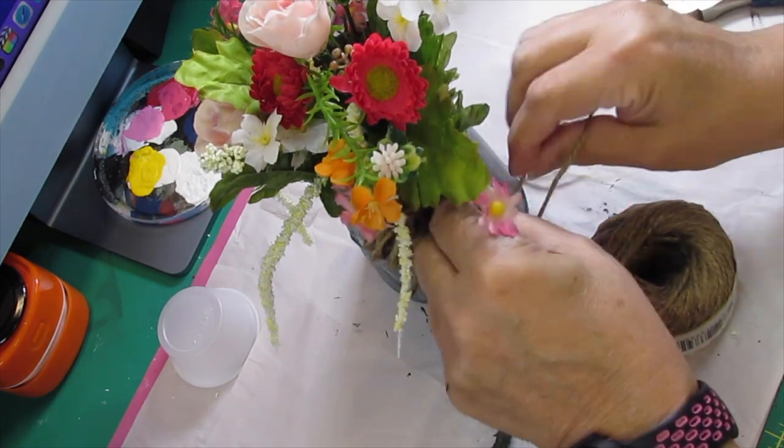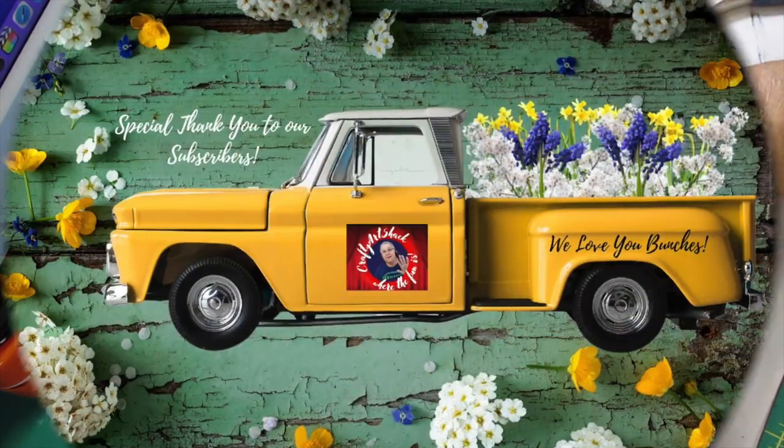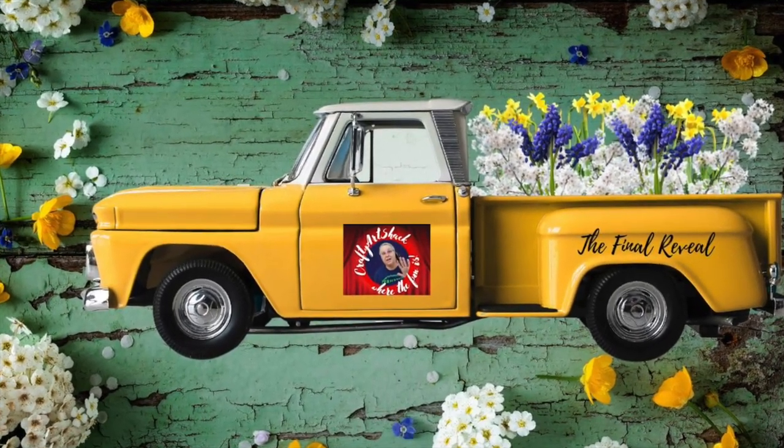We'd like to thank our subscribers - we love you bunches and really appreciate you. And here we are with the final reveal!